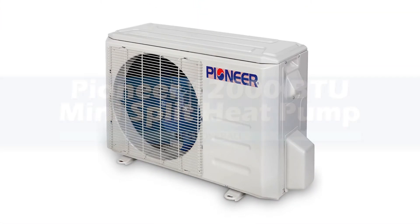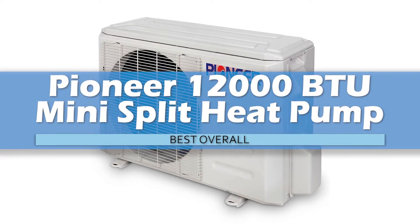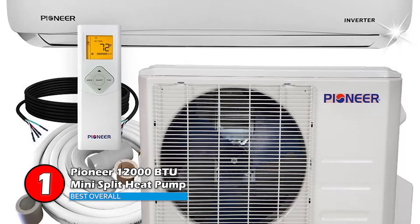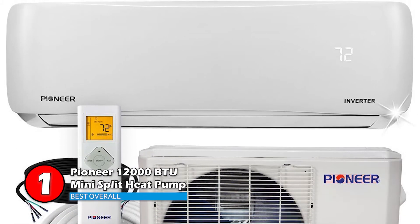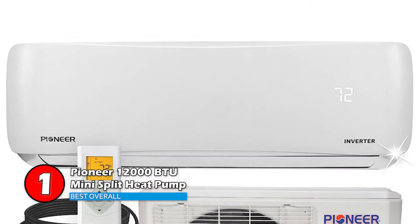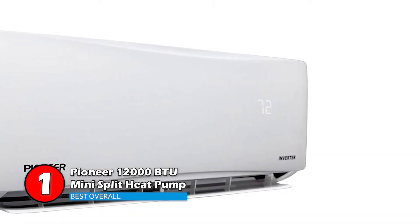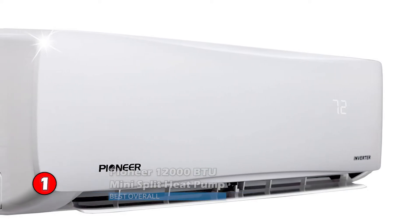Finally, we have the best overall, the Pioneer 12,000 BTU Mini-Split Heat Pump. This model is from the High Efficiency and Inverter Plus systems. Its cooling capacity is 12,000 BTUs per hour, and the heating capacity is 11,800 BTUs per hour. For a system of this size, its SEER rating is enough for ENERGY STAR qualification, at 19.5.